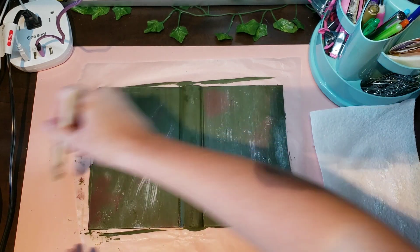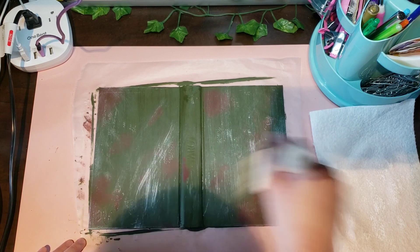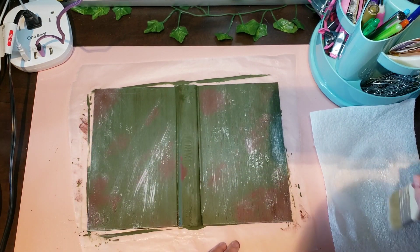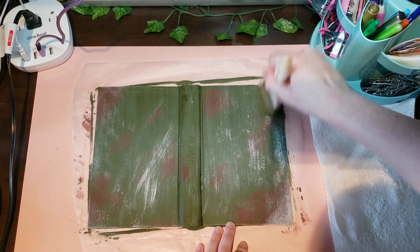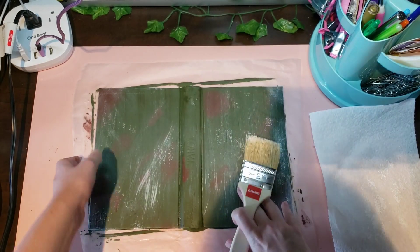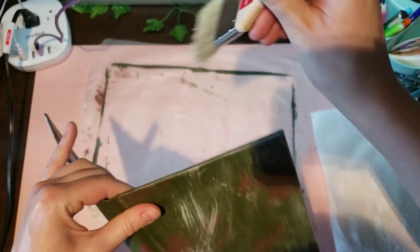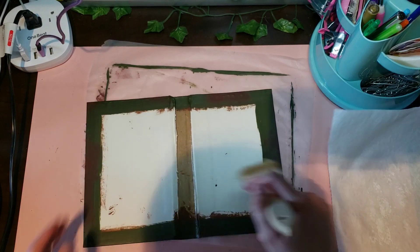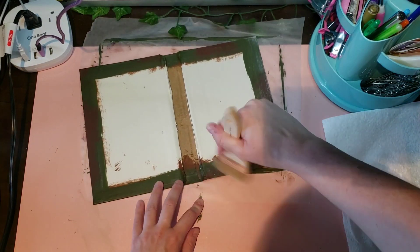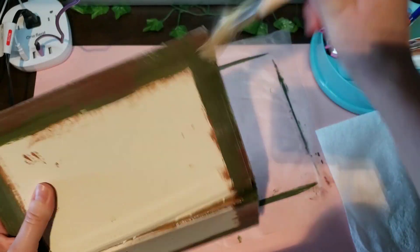Add a little extra right here and right here — a little extra because that's where you hold the book — and the corners and around the edges. Then we're going to do a little bit on the inside too, and the edges again.